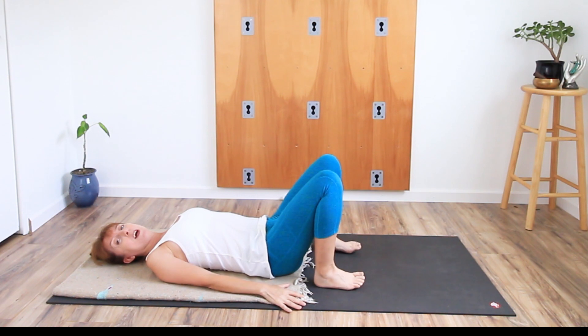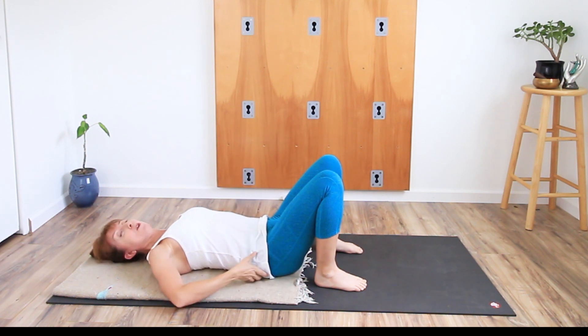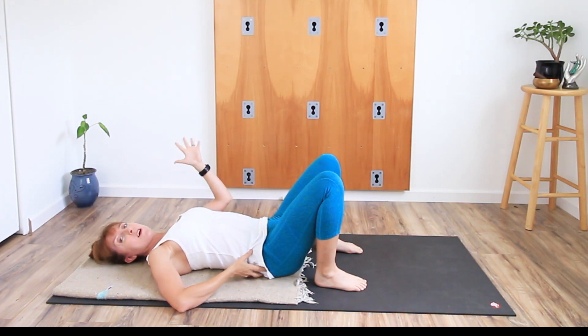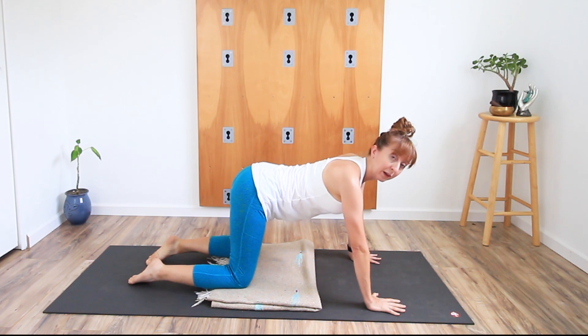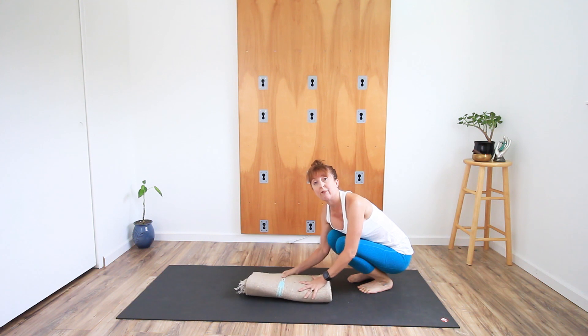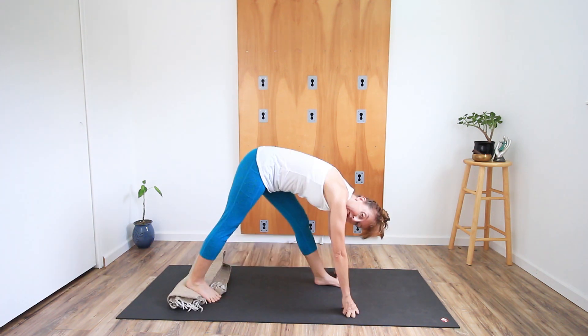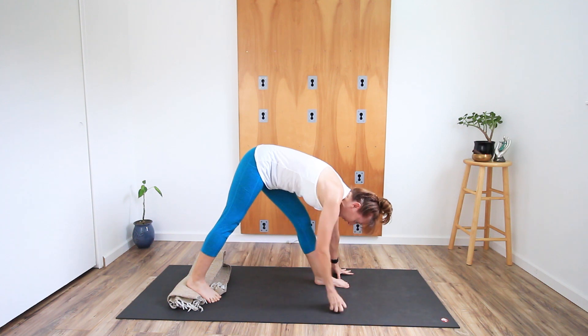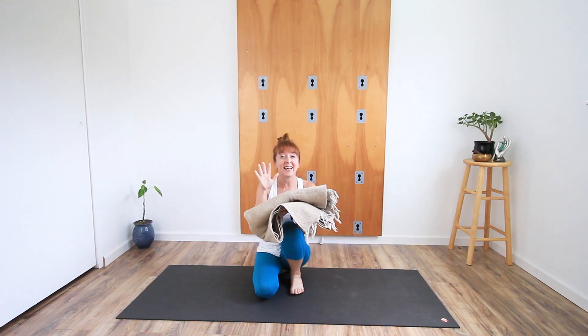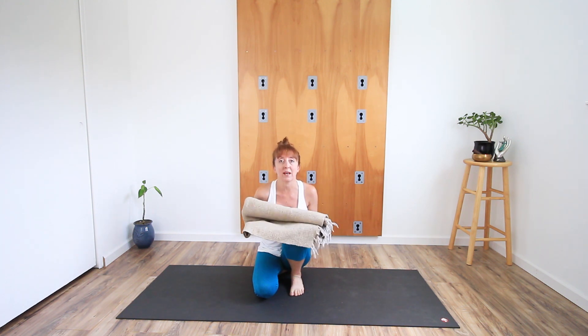A big thick fold of blanket or towel can give you the support that you need. They're especially good for giving a little cushion for the knees when you come onto hands and knees. You can fold them for side lying poses for head support, or to lift the heel in some poses. If you're at home, this could just be a big thick folded beach towel.